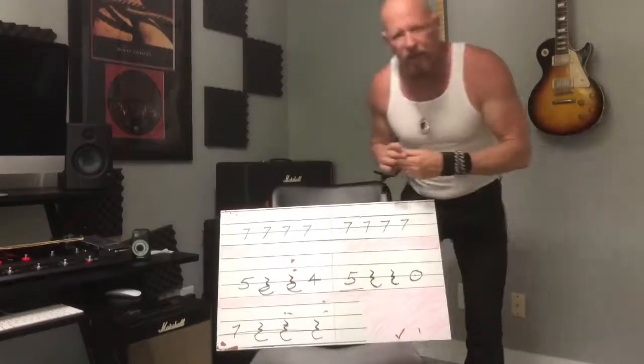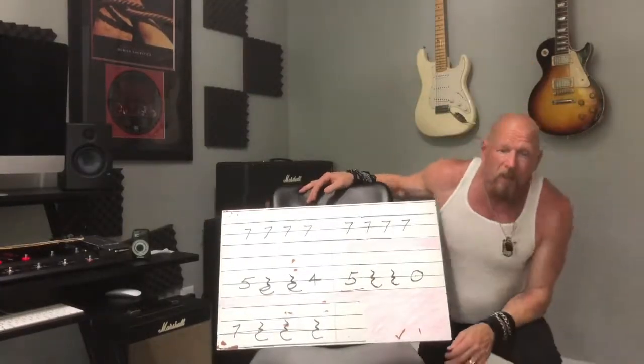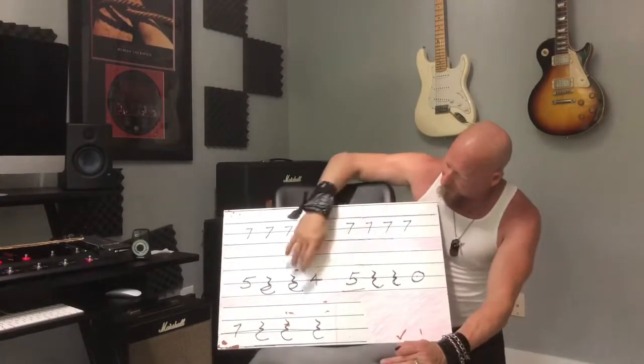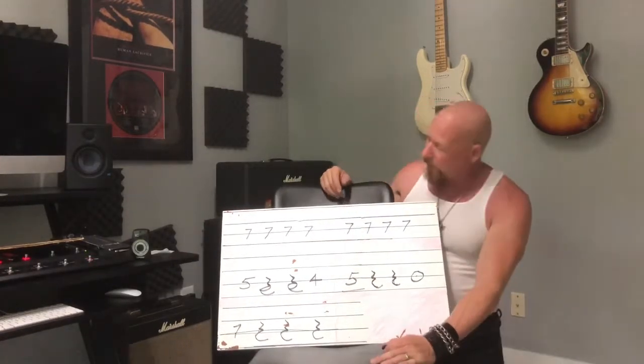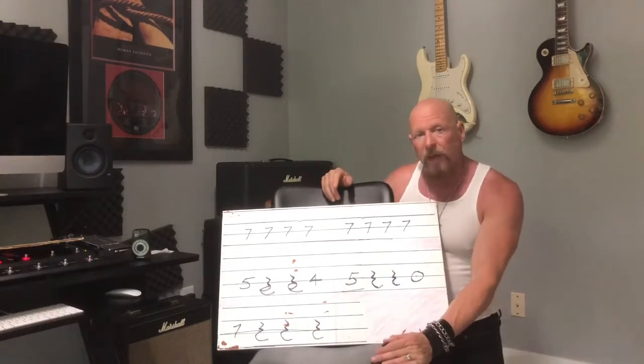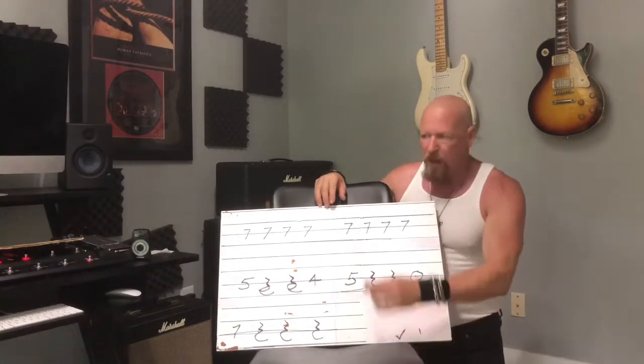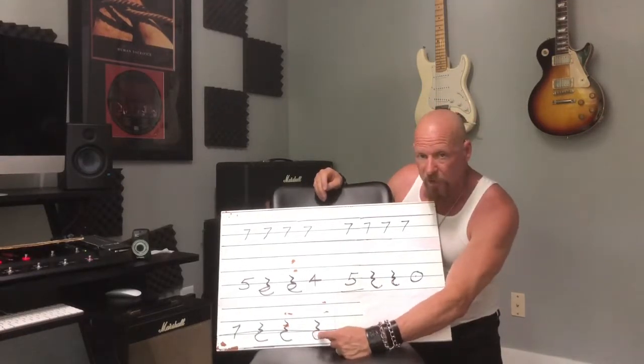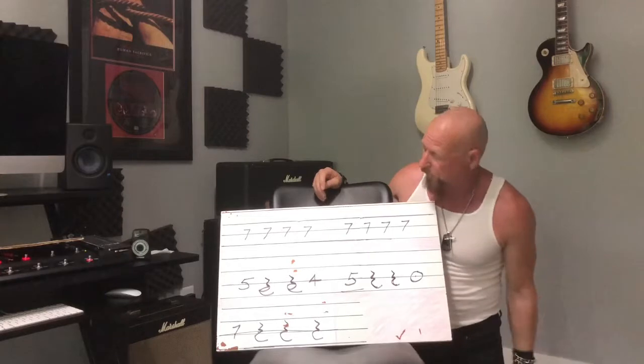Basically this lick is five beats. We're in 4/4 timing, four beats per measure, and a quarter note gets one beat. So basically this whole thing is sixteenth notes. And we're going to add another beat, which is going to be the first beat of the next measure.